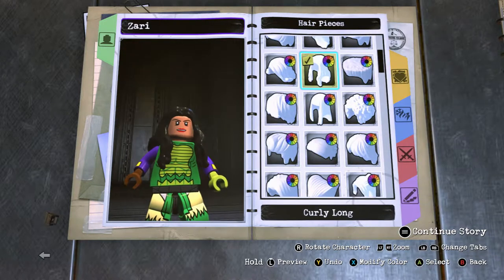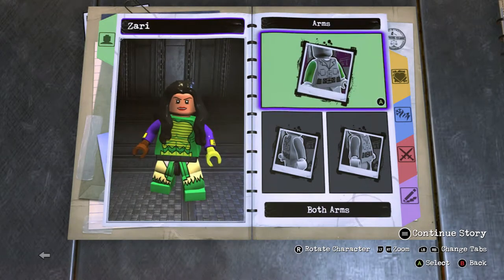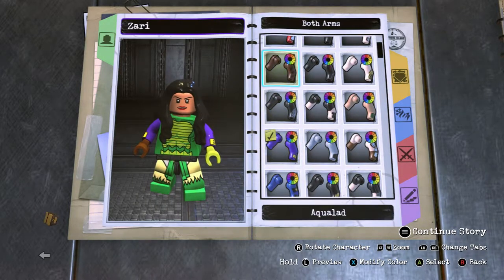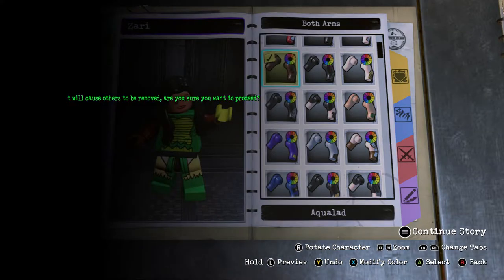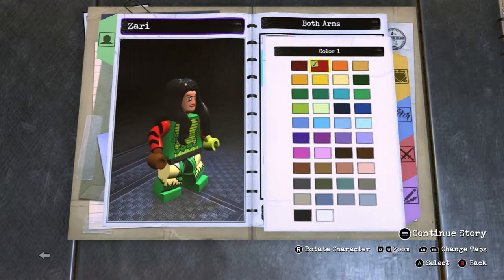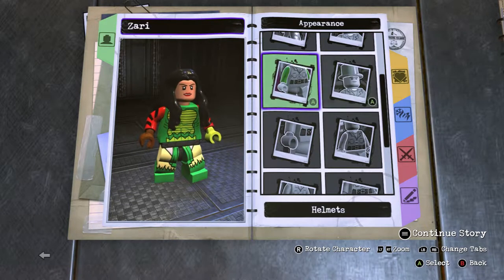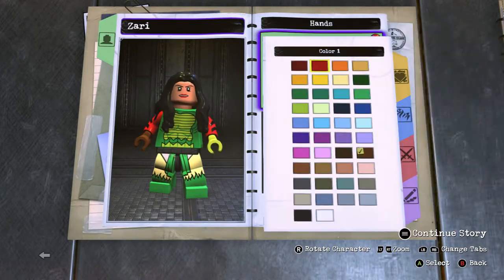Keep the hair black because she has black hair. No attachments. For her arms you want to use Aqualad because we're going to use her plaid blazer or sweater — she uses that a lot since she doesn't really have a superhero costume. Change it red.